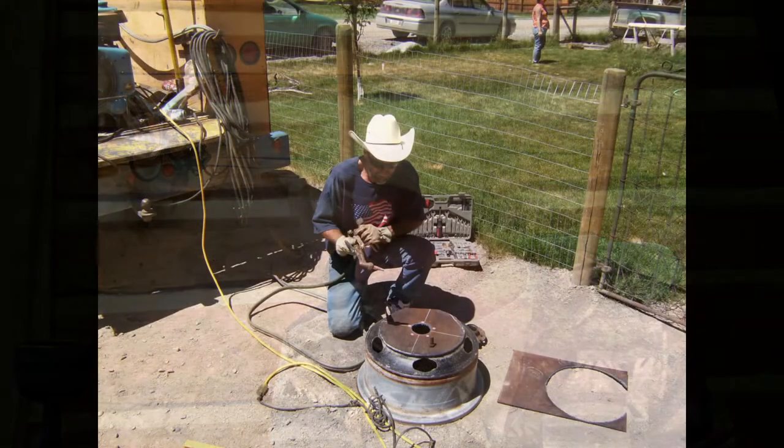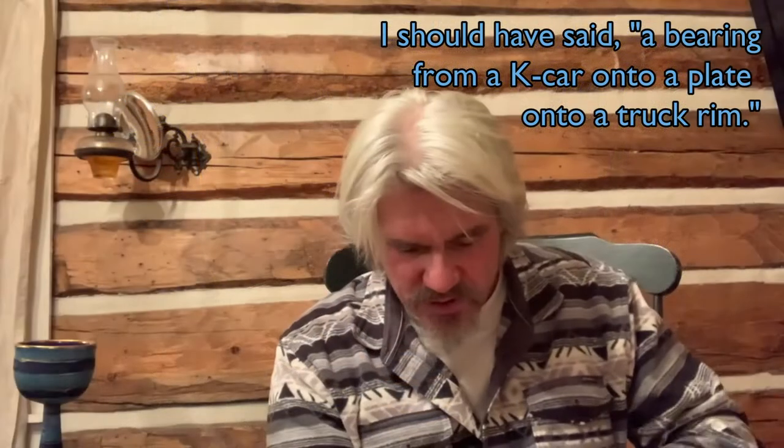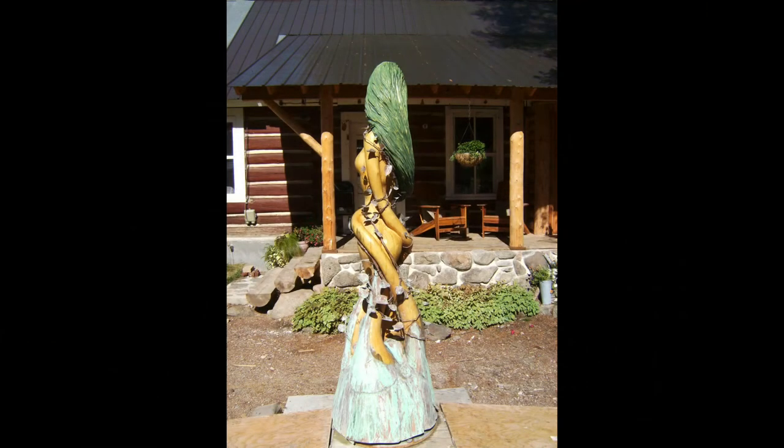So my awesome neighbor Terry — I've talked about before — helped me out. He helped weld on a bearing from like a front-wheel drive Dodge. And then I built this skirt of copper over it, and took copper leaves and copper wire up and around her. Then I put a patina on by spraying salt water and vinegar on it. It's kind of a goofy picture of a 39-year-old Brett.